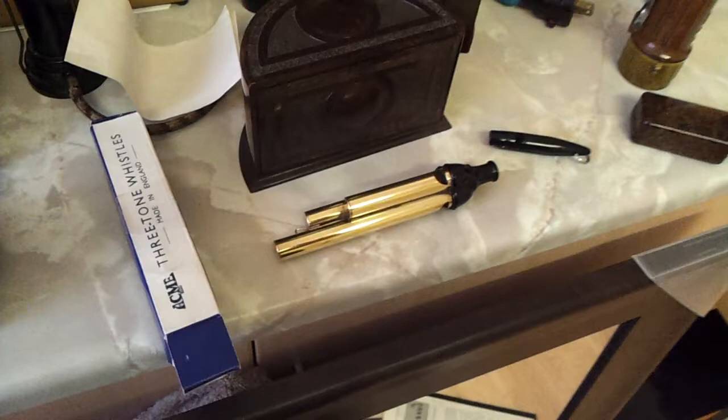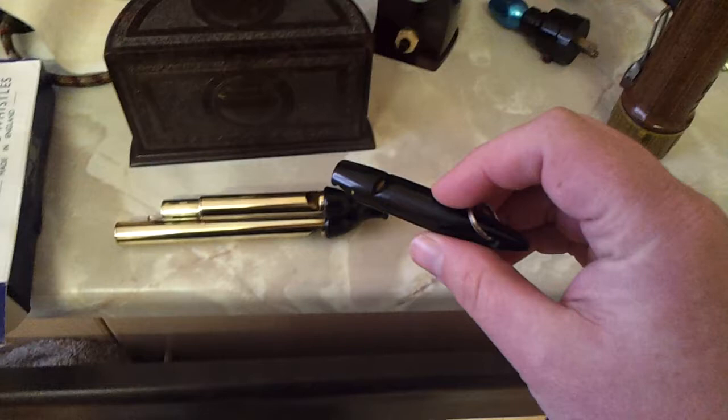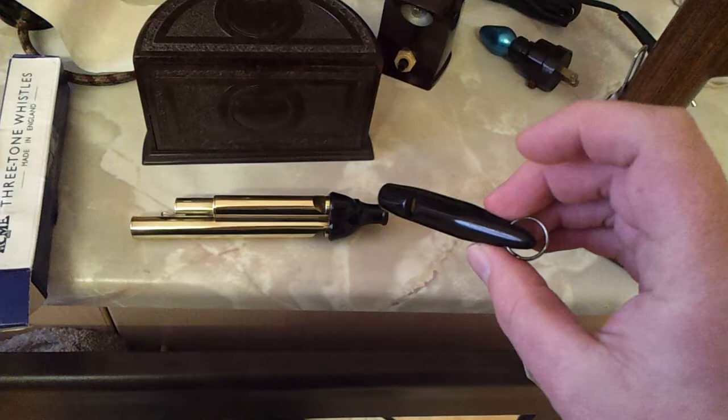Bonjour, just a little video of some interesting pieces. I've got a couple of whistles: an Acme three-tone whistle and a whistle with no markings on it at all, so no idea whatsoever. Still quite unusual, quite nice — black Bakelite, wooden insert, little brass pin in the side to hold it in. Quite a high-pitched whistle. Not really much to say about that, but I fancied it so I bought it.